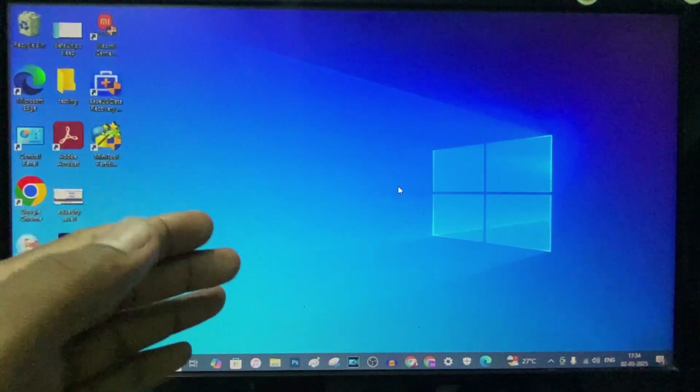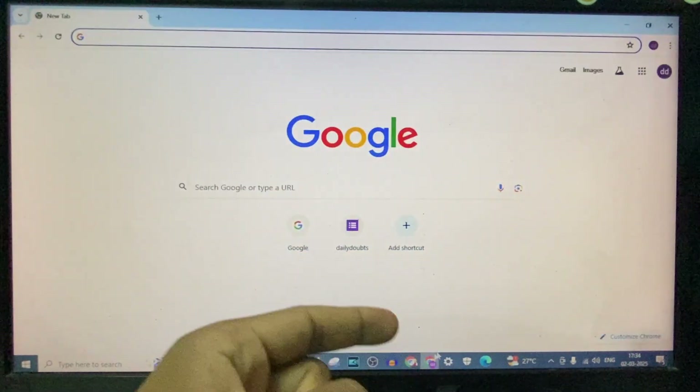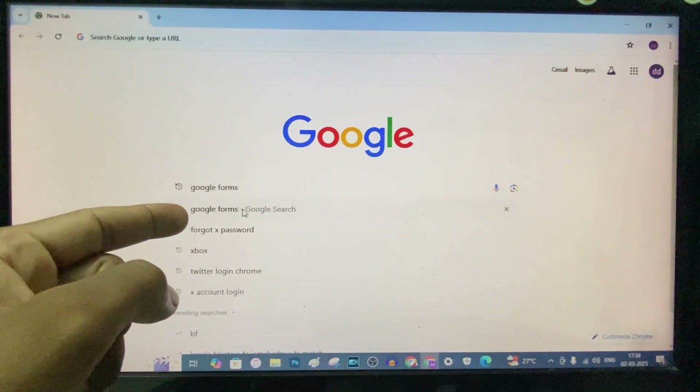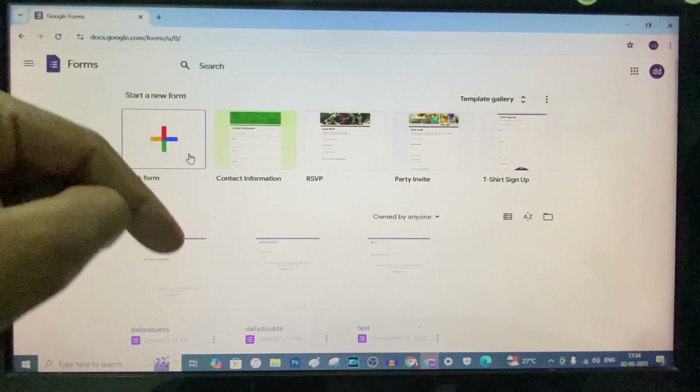If you want to unpublish your submitted Google Form for some reason, just open Google Chrome and type Google Forms and open the first link. If you want the website link, check the description.